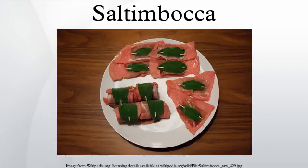Also, sometimes the veal and prosciutto are not rolled up but left flat. This causes the prosciutto to dry out during the cooking.